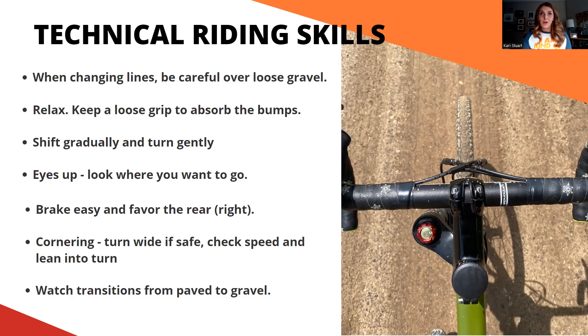Another important skill is to keep your eyes up. Someone taught me this for mountain biking and it totally changed everything. I was so focused on what was right in front of me — but once I started looking up I felt so much safer. The same is true for gravel: look at your line way out ahead rather than right in front of you. Don't look where you don't want to go, because that's where you'll end up. Keep your eyes focused on where you want to go and you'll be able to react much quicker.